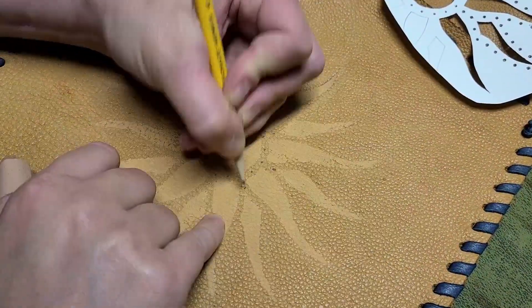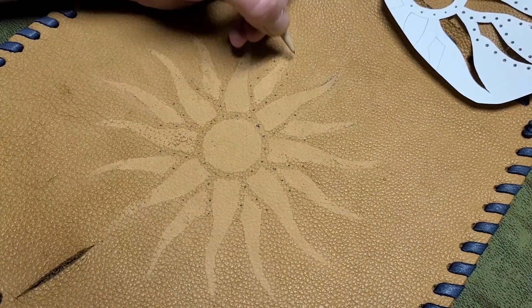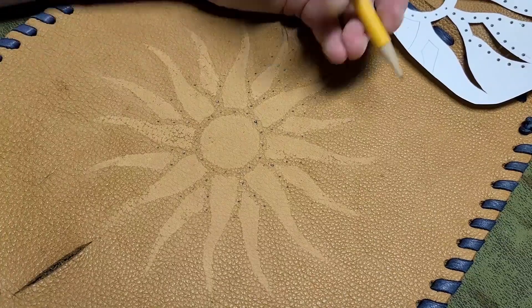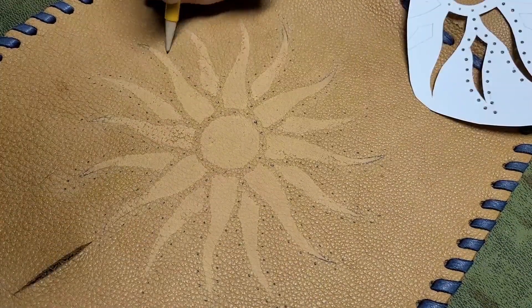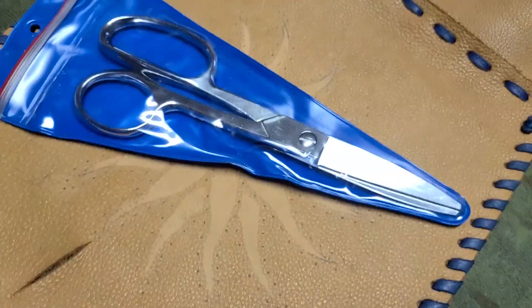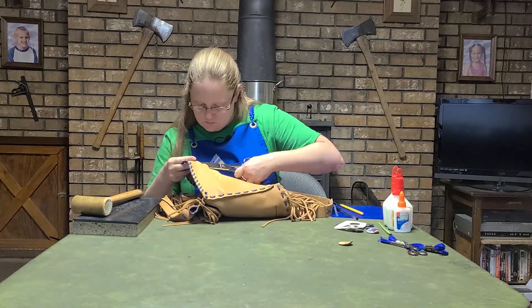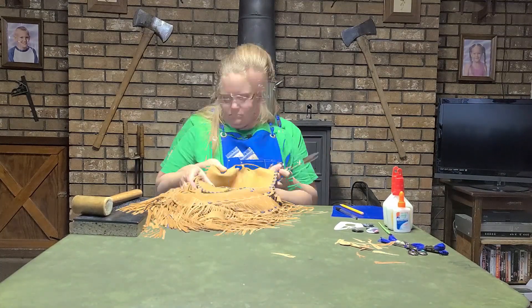Well, that didn't work. I guess the template that I used to make my stencil was just a tiny bit too small. Plan B — we're just going to eyeball this whole thing. Now it's time to grab my trusty leather shears and cut out all the shapes. Very carefully, of course — leather shears are rather sharp, as I've learned from personal experience.